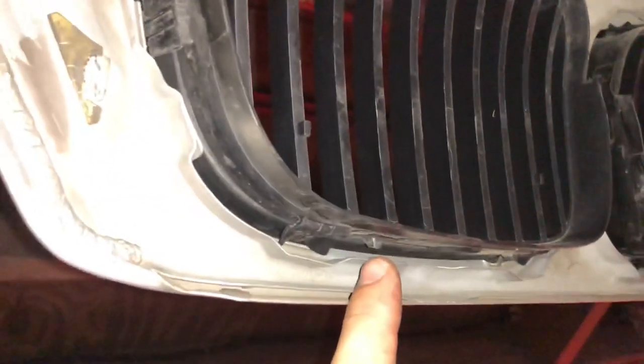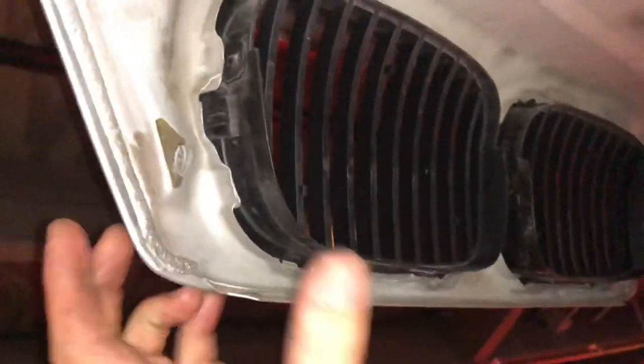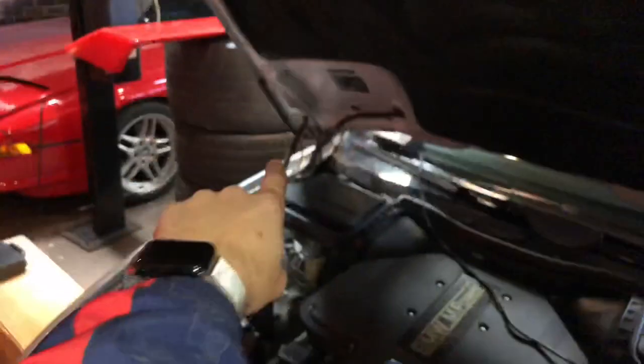Kidney grills. These are actually pretty easy. There's just these little plastic tabs — you have to push up and work your way all the way around. The old ones will pop out, and the new ones will set right in. I'll show you what it looks like with no grill installed in just a moment after I do that hood strut.